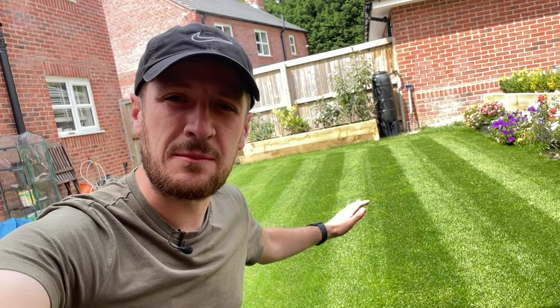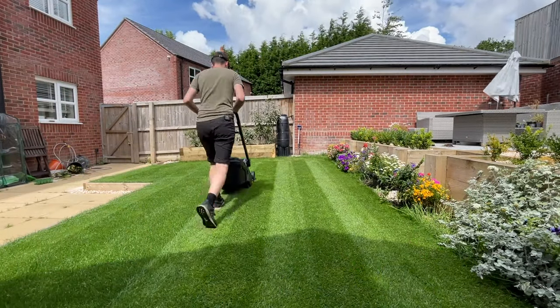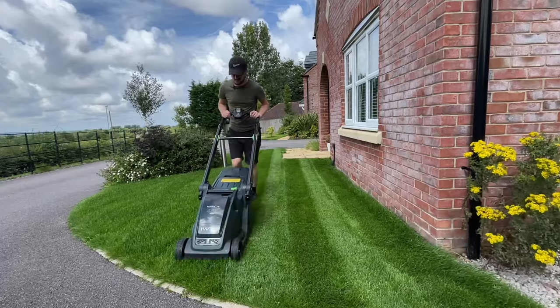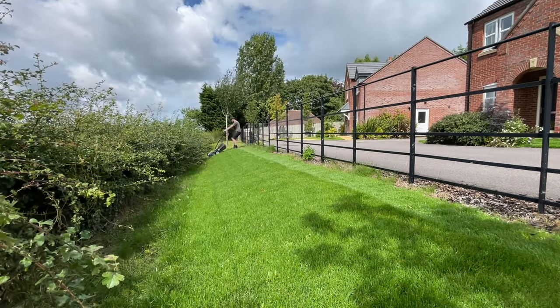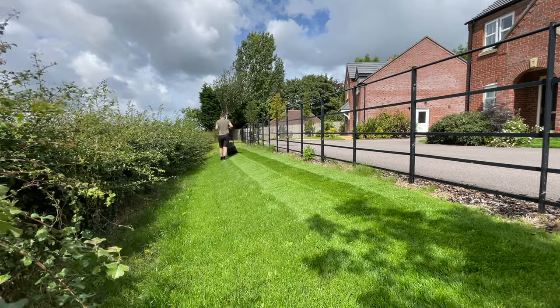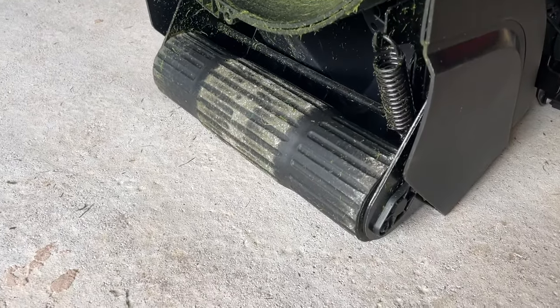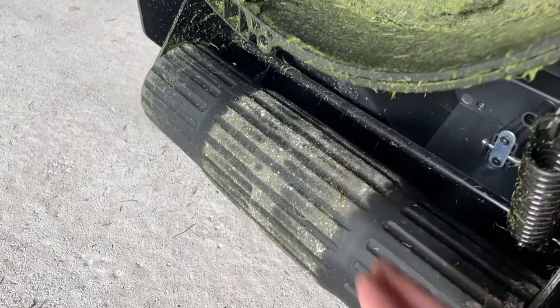In today's video I'm going to be showing you how you can get perfect lawn stripes. I get a lot of comments on my videos about how you actually get lawn stripes in your lawn, and what I'm going to do today is explain exactly how you can make that happen.